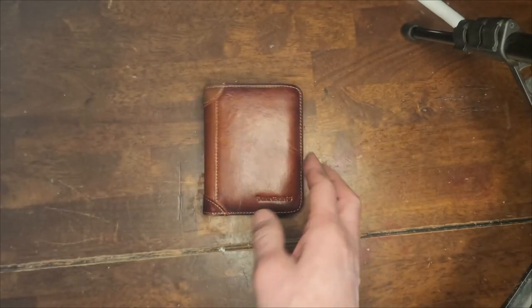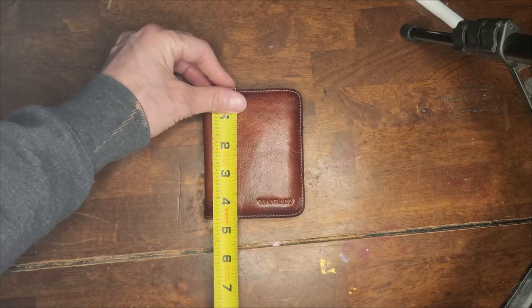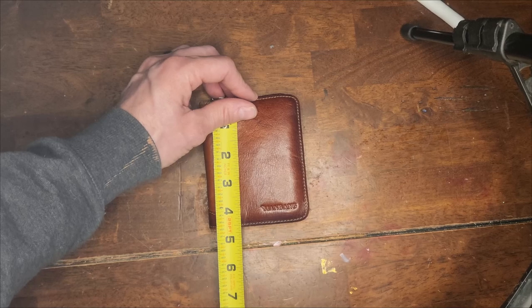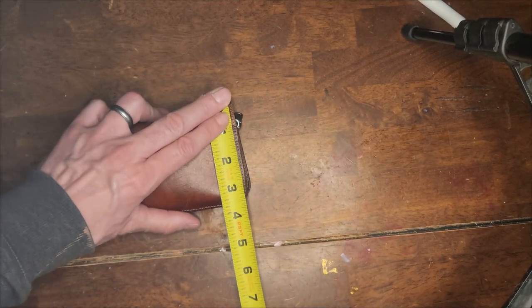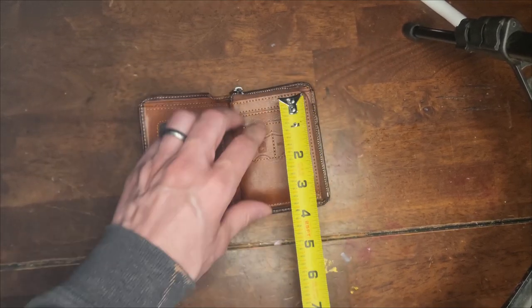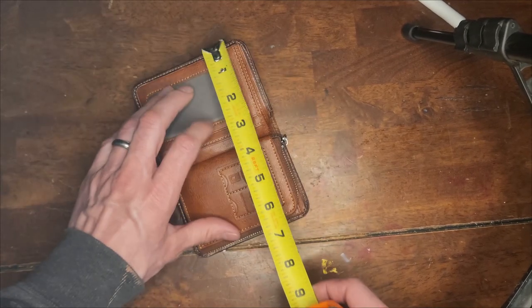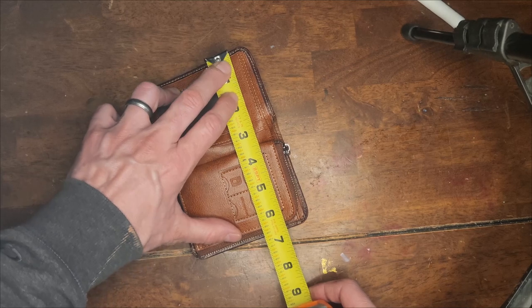This wallet is, when it's closed, about four and three-fourths inches tall by three and a half inches wide. Open, it's the same height, but when it's open it is about seven inches wide.